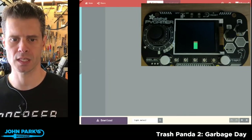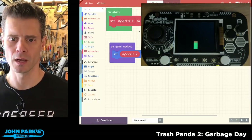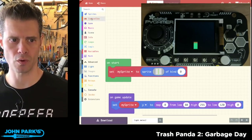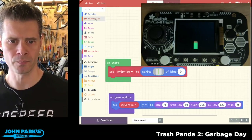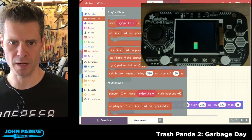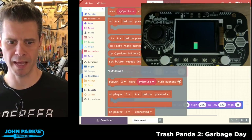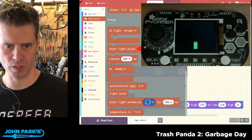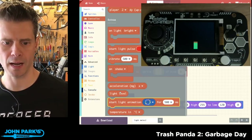When I add this extension it will populate some new things into the controller category that's already there. When I open it up, not only do I get my normal button move, move sprite with buttons, press button A, and all that, but when I head down we get extras.